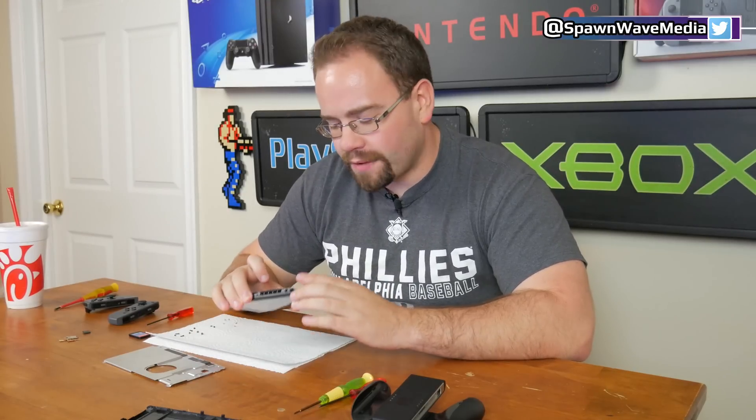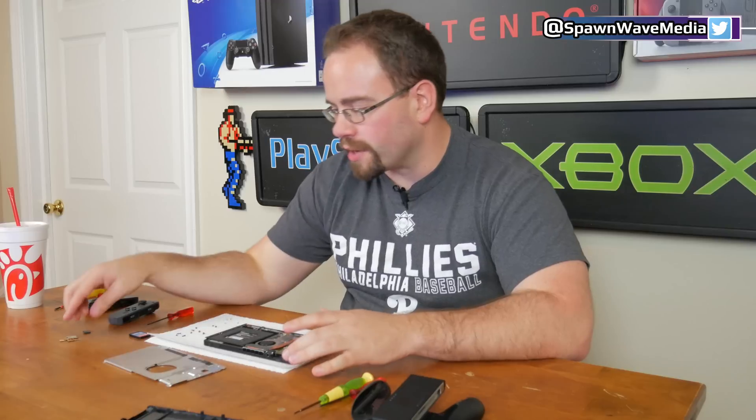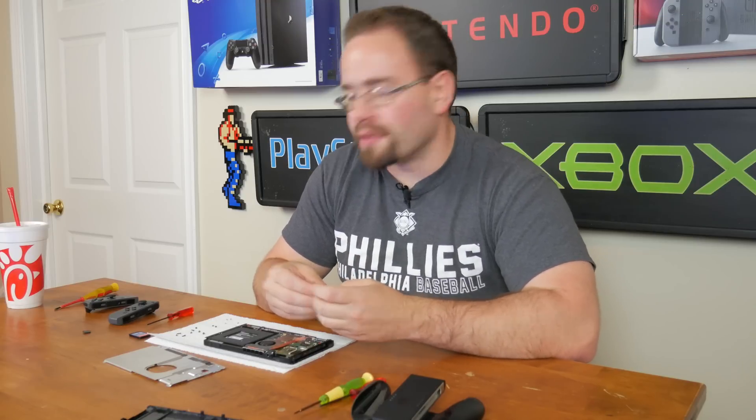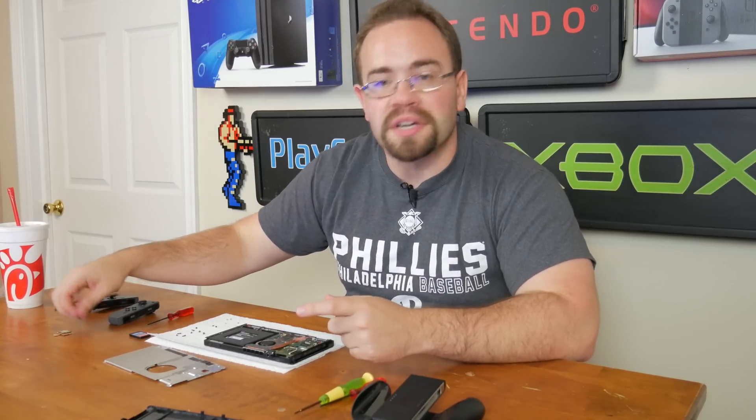Hey guys, so a typical Friday night here, obviously. The Switch is apart, but I had a few things I wanted to do to it. Mostly I wanted to plug my SD card reader in because I forgot to plug it in last time, so I figure I should probably plug it back in since they're kind of required now. I usually leave it plugged in.